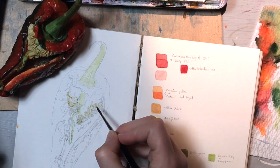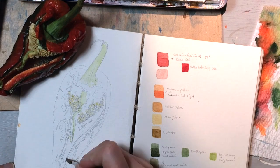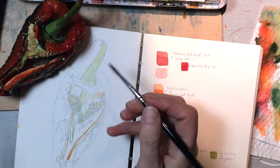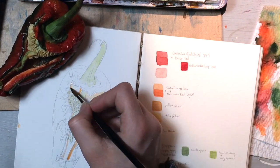For the seeds, I used yellow ochre, Indian yellow, and some raw umber. Then I added in some orange — a mix of cadmium yellow and cadmium red light.